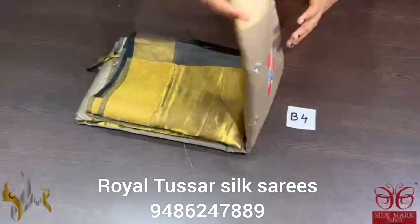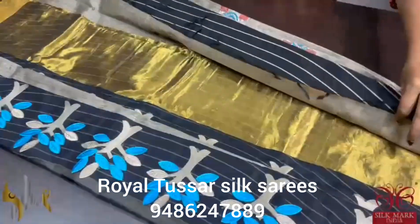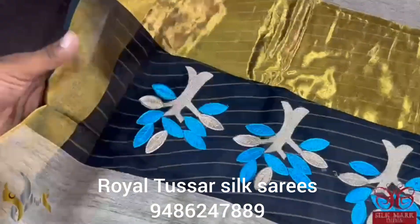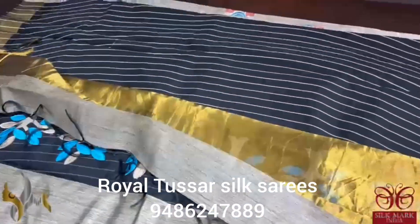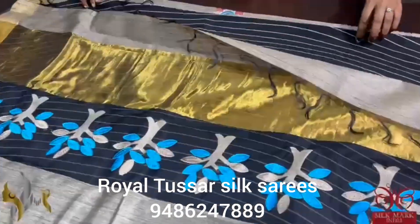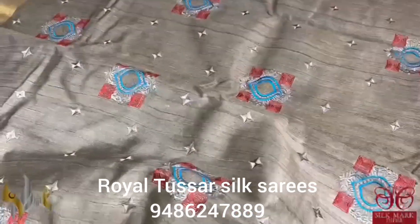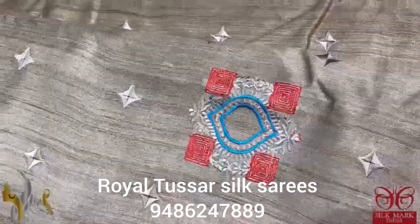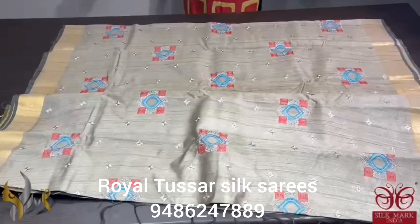Pure desi tasa silk sari in a beautiful natural cocoon color with a zari and muslin combination pallu, along with applique work. The muslin pallu is in black base, and there is also a beautiful zari pallu. The blouse piece is contrast black color with vertical stripes. The sari features elegant self and buddha type embroidery throughout, with rich zari borders. It comes with an authentic silk mark.